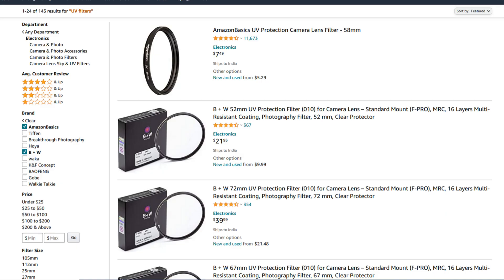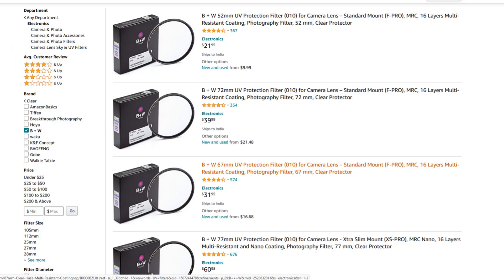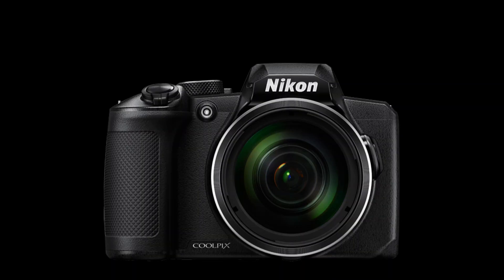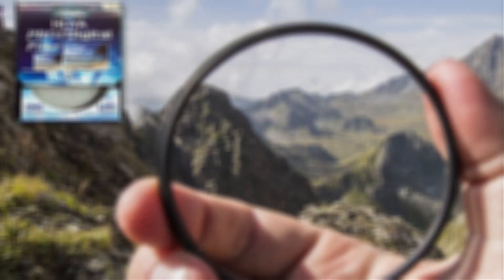There are a lot of UV filters in the market. Some are very cheap, some are very expensive. To be safe, people buy the expensive branded ones. It is not always necessary to buy a piece of glass for such an expensive price. Most filters available in the market do not actually block UV rays. The cameras that come nowadays are not affected by UV rays because they have built-in filters that protect themselves from UV rays.